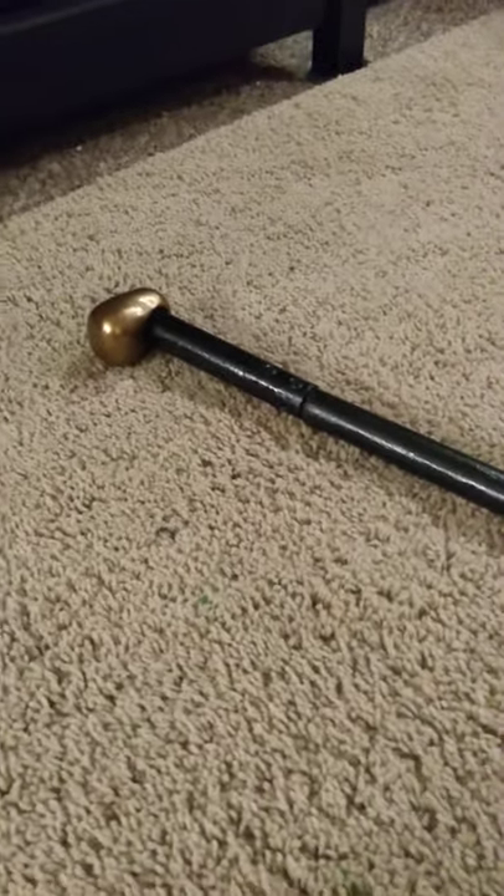Mr. Psycho here, and today I'm going to show you my DIY Alex DeLarge cane from the movie A Clockwork Orange.